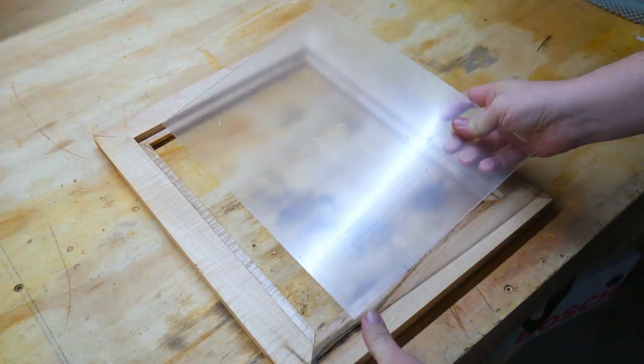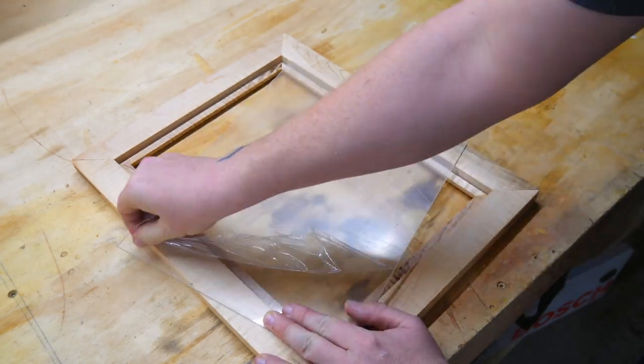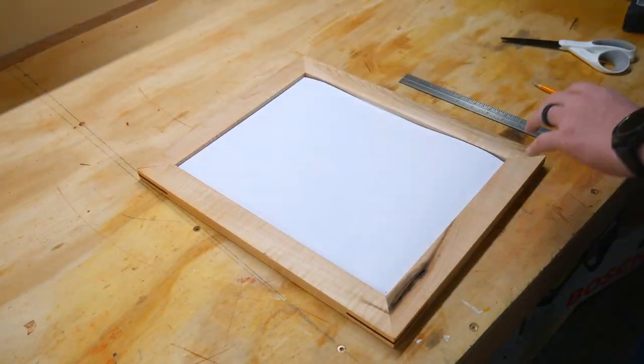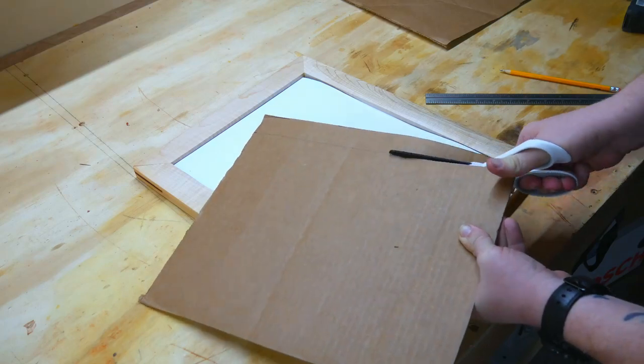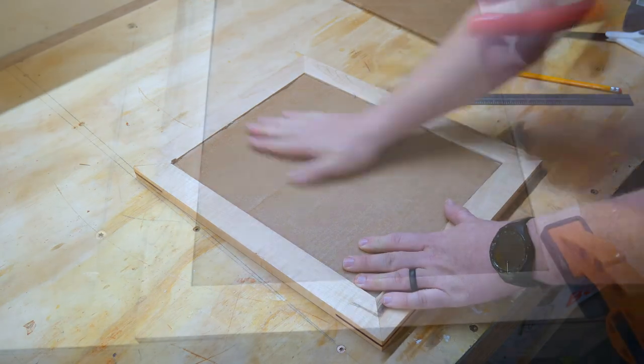I checked the measurements of my rabbet and then cut out a sheet of acrylic over on the table saw. Glass would work perfectly fine, but I don't have a glass cutter, so work with what you got. I cut up one of the few thousand Amazon boxes I have laying around my house to use as a backer. If you're going to give this as a gift, you may want to go with something fancier, but this is just going in my office.